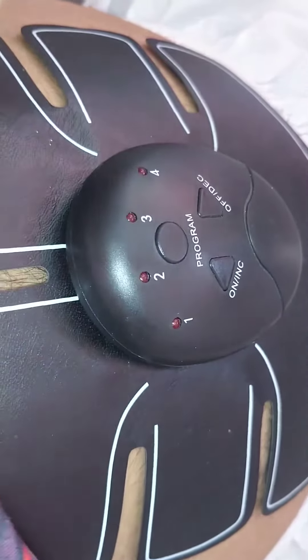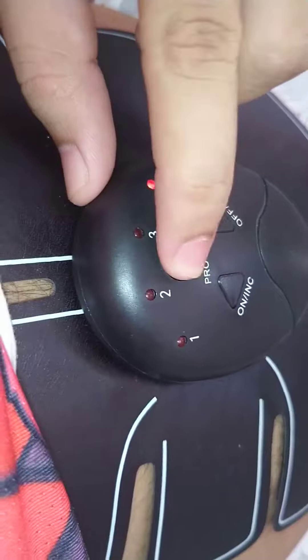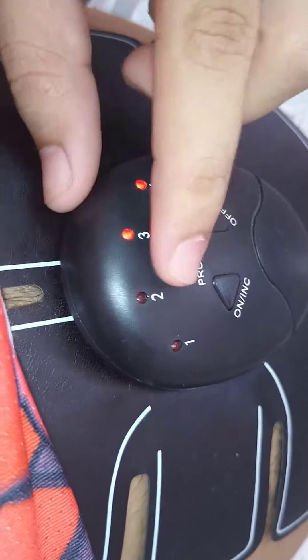Feeling that! We can change different programs. There is program number three, and we can go to number four — it's going to work on different muscles.